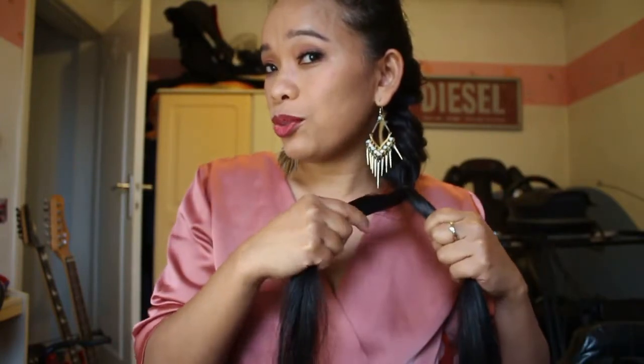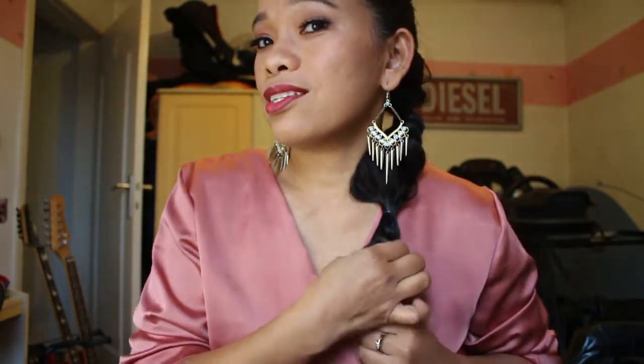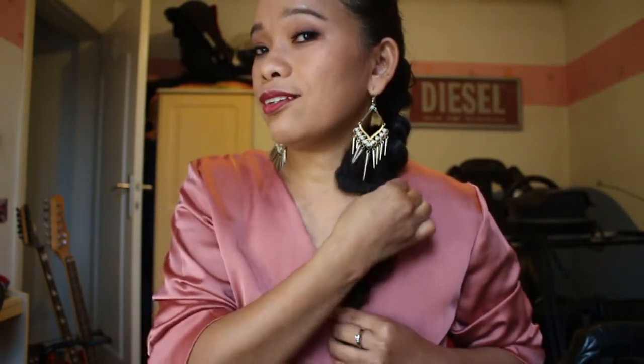Take two, divide into two, okay — twist it. Twist and tie it again with a rubber band — diikat. So I cannot see clearly here, just pull it. Okay, you have a messy tied hair.